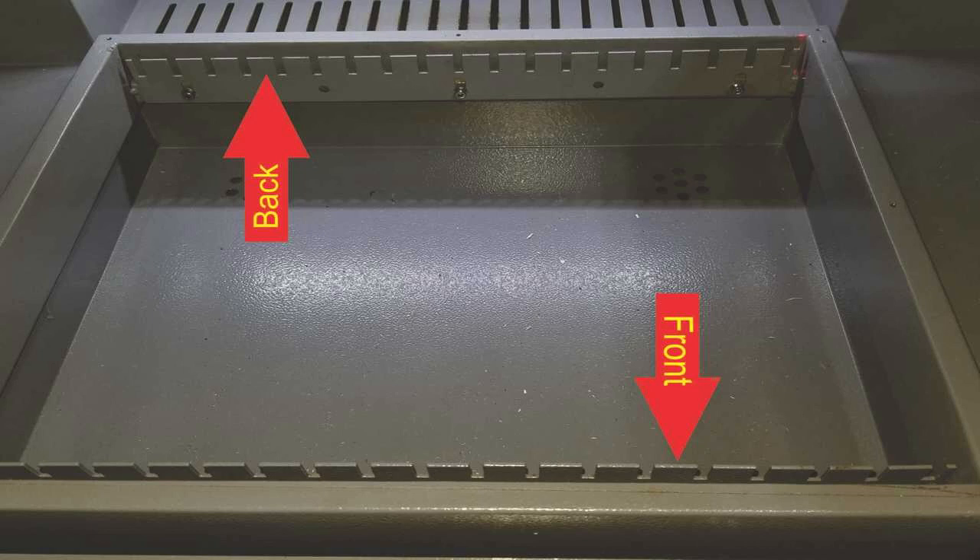I cut the bottom piece of MDF so that it fit very snug inside of the table, resting on the knife blade holders. I took my time slowly making very fine cuts and some minor sanding to ensure I had a very snug fit all the way around.